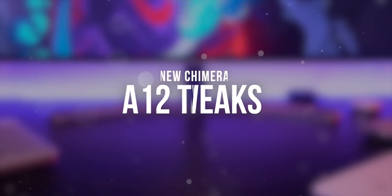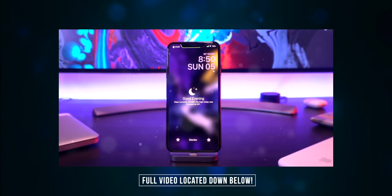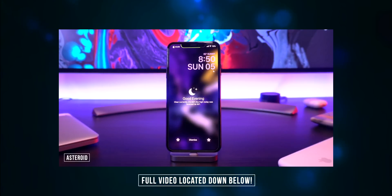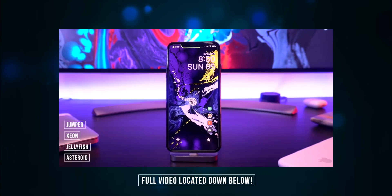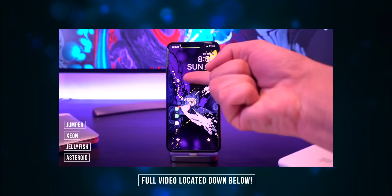Welcome to today's top tweaks video. Starting out on the lock screen, we have Asteroid which gives us this awesome weather complication — we can easily dismiss it just like that. We also have Jellyfish which was just recently updated. Up in the top left we have Xeon to customize our status bar, and at the very bottom we have Jumper to give us more options on these toggles.